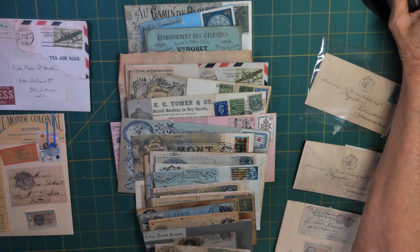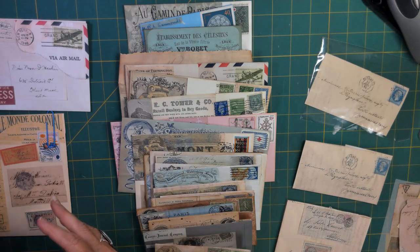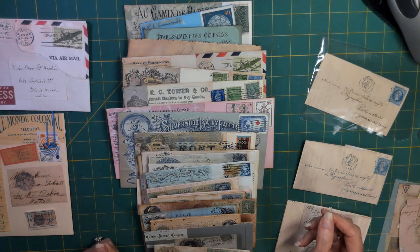Hello everybody, this is Kimberly from Journal Breeze and I'm excited to share part two of my faux antique French envelope making with you today. There is so much to share, so much to impart. I think what I'm going to do is begin with supplies - I think that might be the easier way to go.